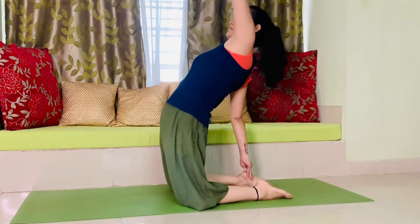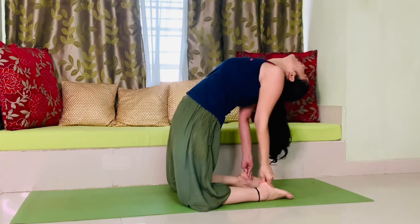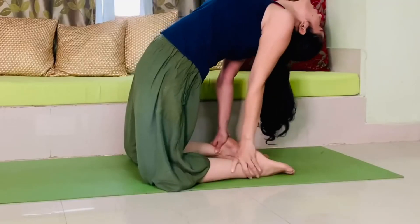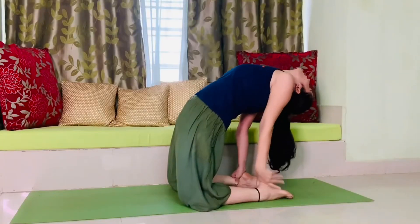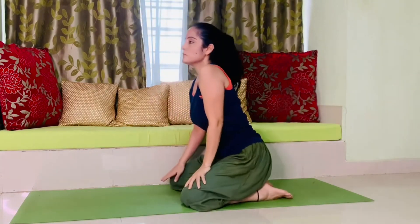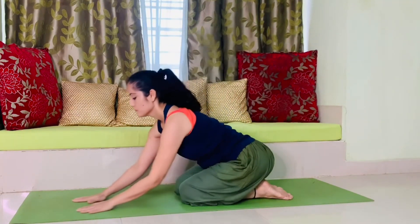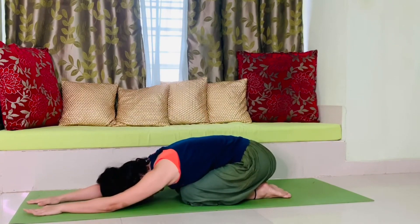Inhale and take your arms back, exhale and extend your neck back. Stay there for some time. If you can, hold your ankles — yes, you can do that. Now one by one bring your hands ahead, and from this posture go to child pose. Make sure that after this posture you practice child pose.